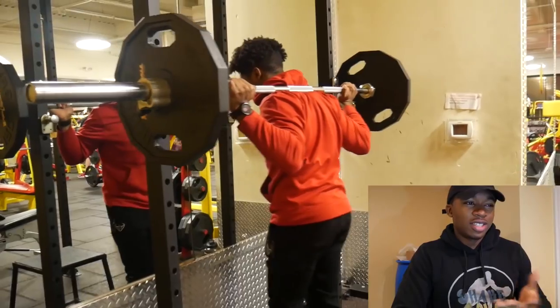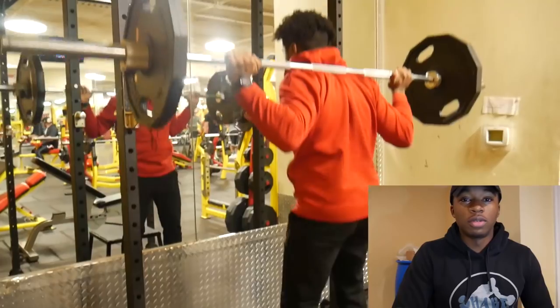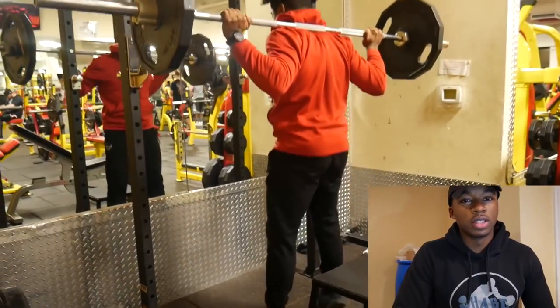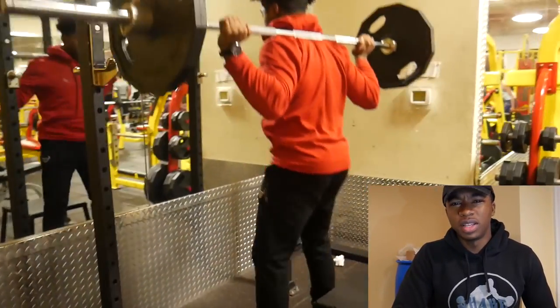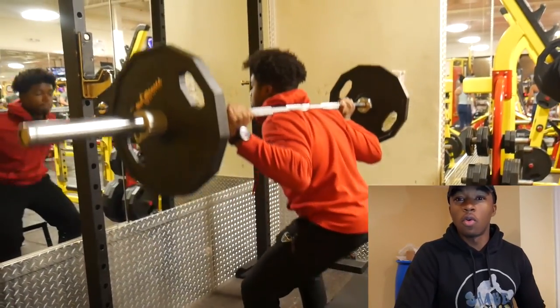So as you saw there, I should probably tell you guys what I'm actually doing in the workout. As you saw, I was just doing some stretches, some regular stretches to warm up, because I always stretch especially on leg day — I don't want to break my knees or my back or anything. So I always stretch a whole bunch on leg day.